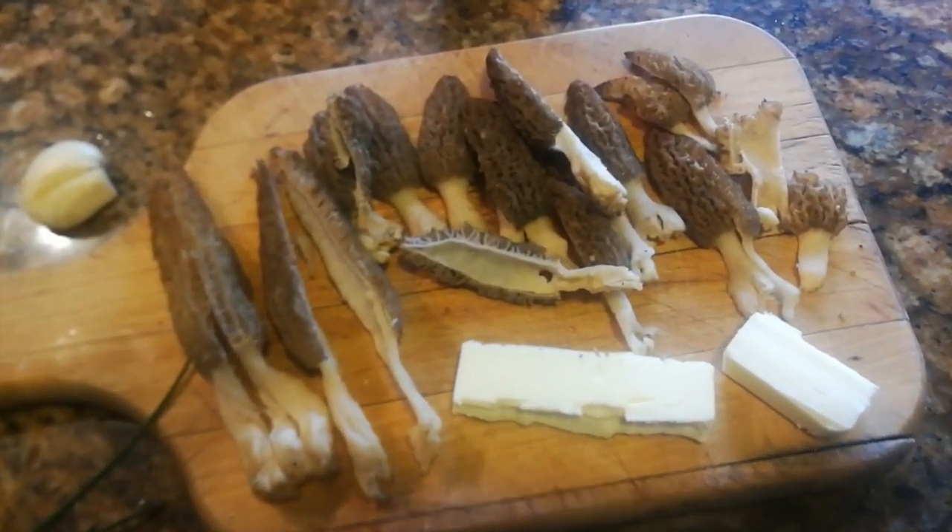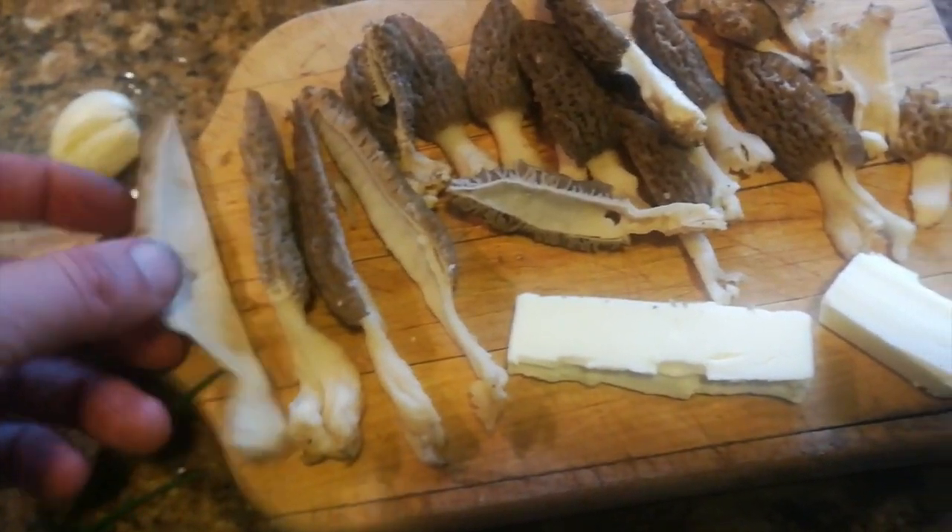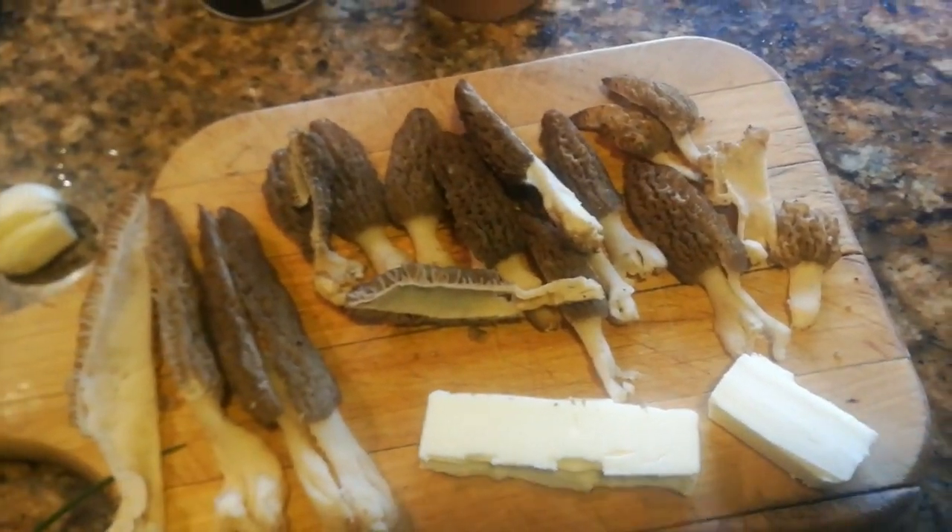Okay, so we've got the morels all cleaned and cut up. Try to cut them into the closest equal-sized pieces that you can so they cook evenly.